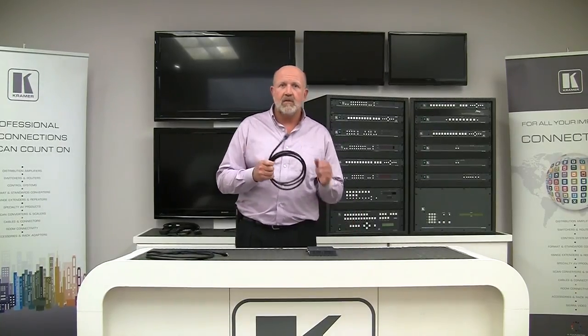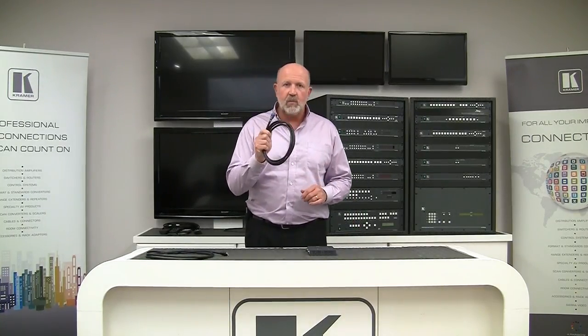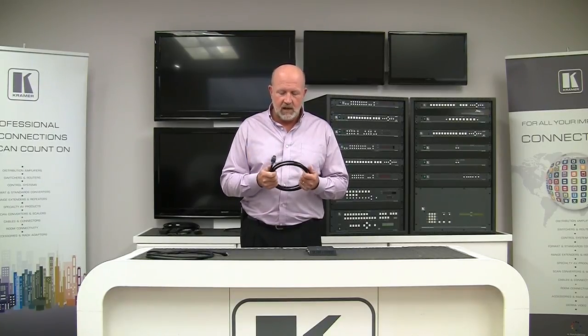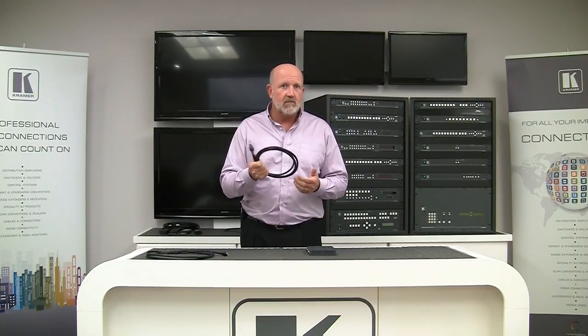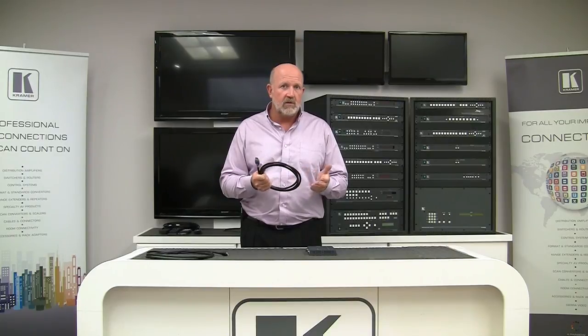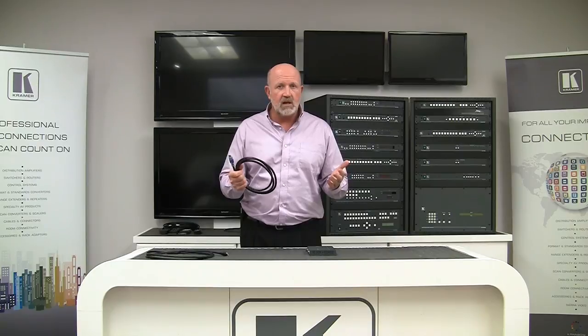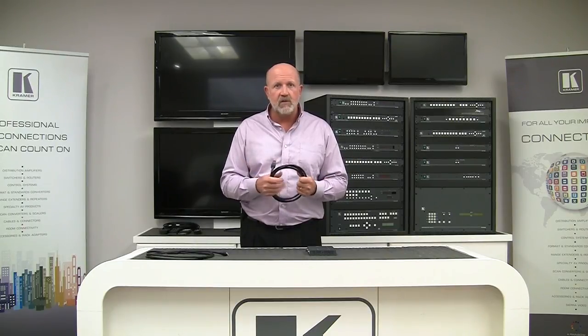So there you have it — K-Lock technology, very important in the pro AV industry, and all of Kramer's HDMI cables have it. For more information, you can click on the link below to download the flyer for K-Lock technology, or you can visit our website at www.kramerus.com. For Kramer Electronics, I'm Clint Hoffman. Thank you for listening.